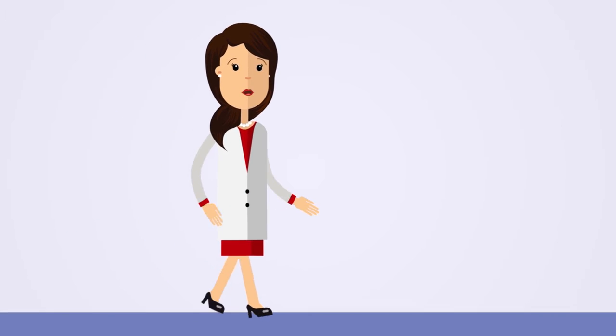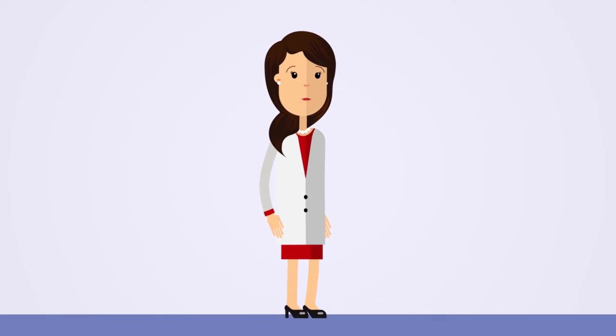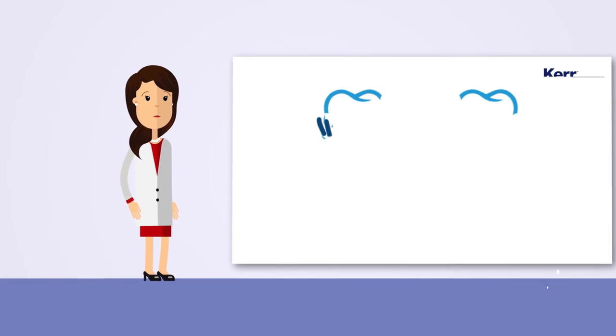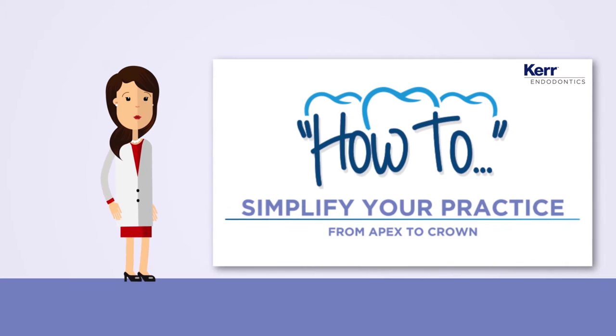Hi everyone, I'm Emma Plant. With the knowledge of even the trickiest steps and the right products at hand, simplicity can become a way of life, even when faced with critical procedures.